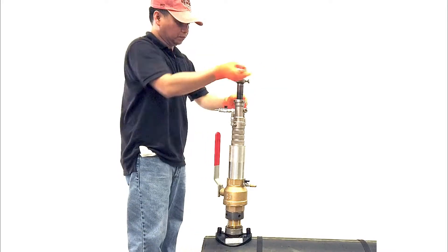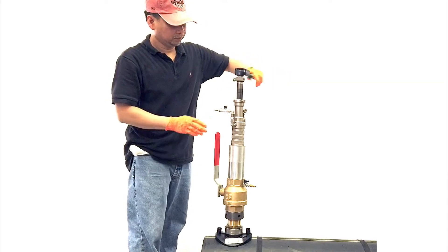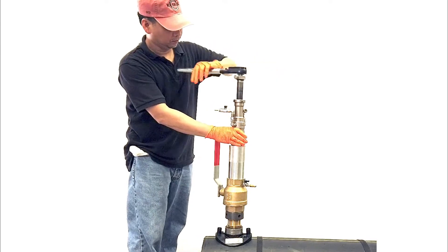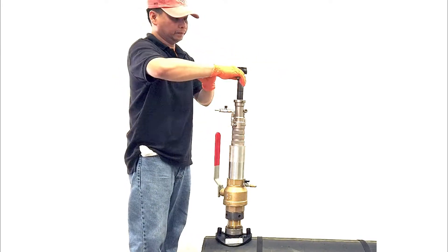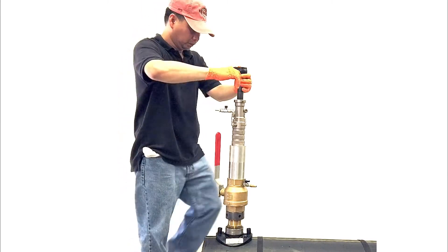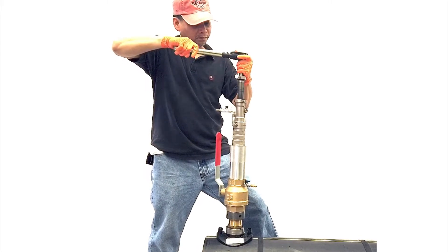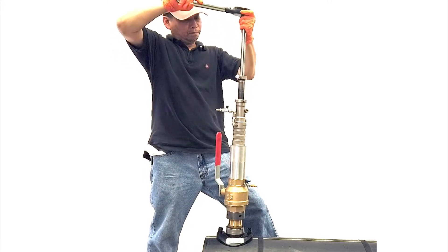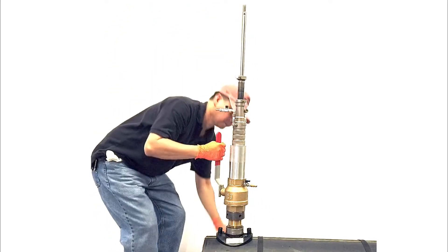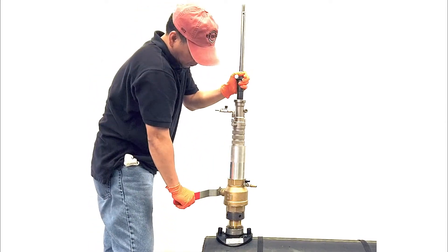Retract the drill shaft by hand using the supplied ratchet wrench. Once the cutter is above the pipe, pull to release the shaft pin and pull the drill upwards to above the ball valve. Close the ball valve, bleed off any excess gas, and remove the drill assembly.